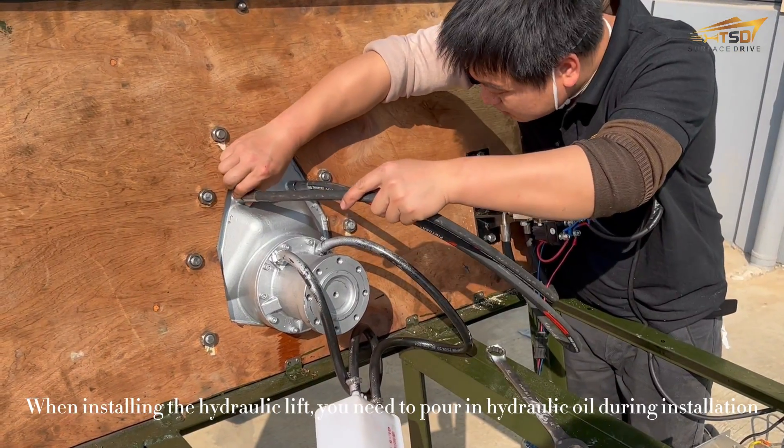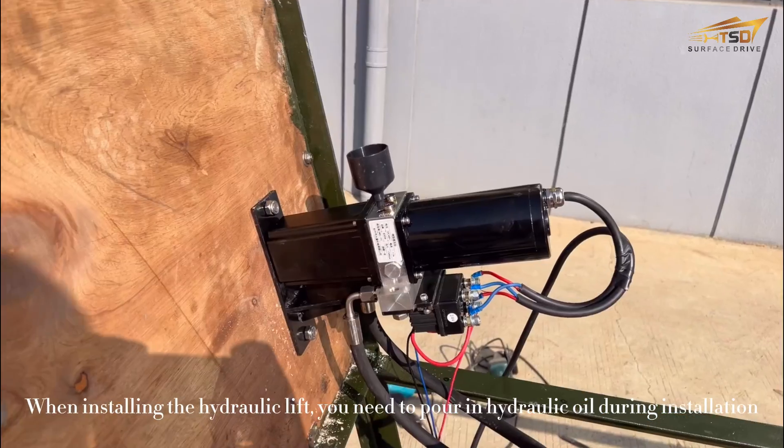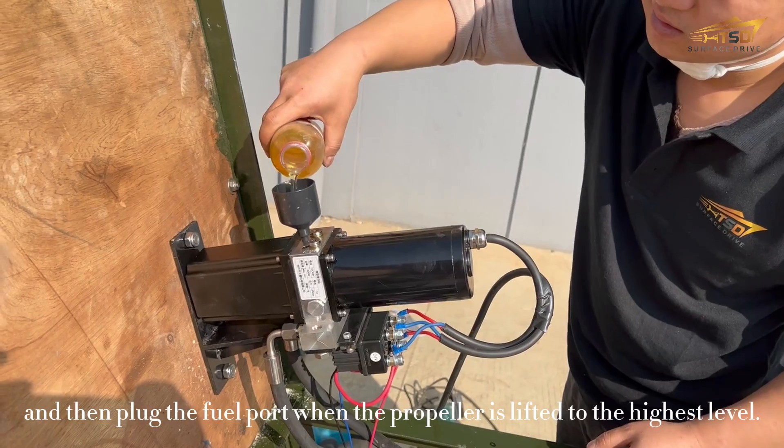When installing the hydraulic lift, you need to pour in hydraulic oil during installation, and then plug the fuel port when the propeller is lifted to the highest level.